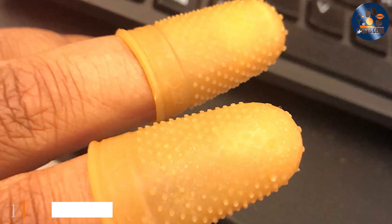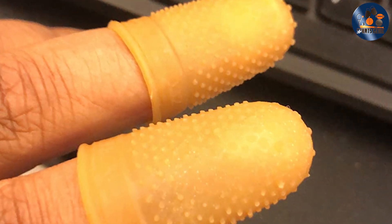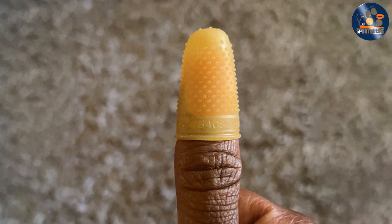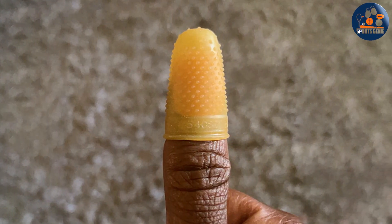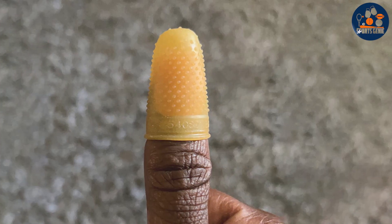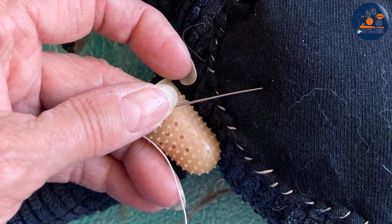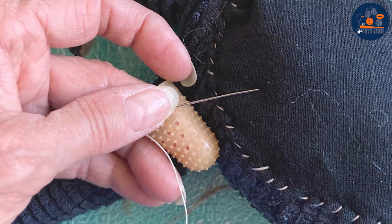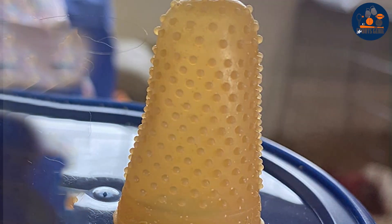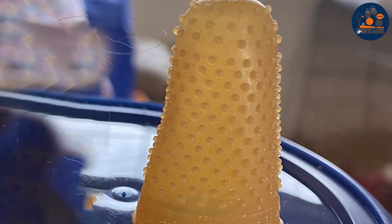Number 1. Searching for premium finger protection? Look no further than Swingline Rubber Fingertips. Designed for comfort and durability, these extra-large finger cots in size 14 offer unparalleled protection for extended use. Crafted in a distinctive amber color, they provide both style and functionality for any office or home workspace. Engineered to fit snugly on your fingertips, these rubber fingertips ensure a secure grip and precise control while handling documents, paperwork, or using Swingline staples and staplers. Their ergonomic design reduces finger fatigue, allowing for prolonged productivity without discomfort.